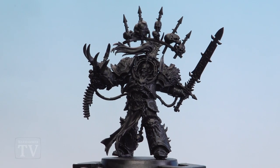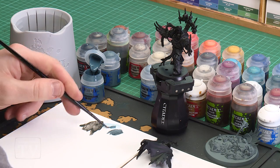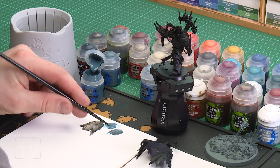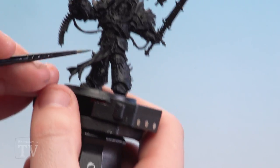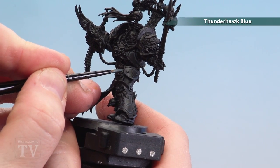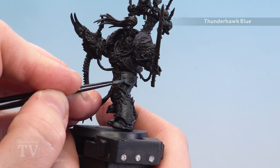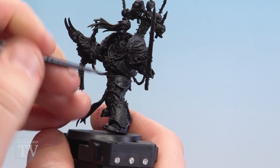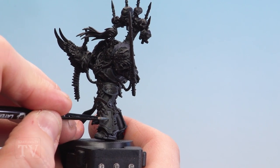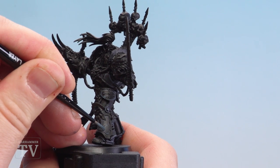With the chunky highlight of Dark Reaper now done, we're going to move on to a finer highlight using Thunderhawk Blue. Apply a little bit to the palette, a little bit of water, and get a small layer brush to a nice point. We're going to go over those highlights we've just done but still showing the Dark Reaper through, and at this point we're going to do some little bits of chipping on the armour as well. Just do a finer highlight following the ones we've just done, and then for scratches and chips just go to the darker black areas and do some little dots. Follow any big scratches and do more little dots around them to give that battle-worn look.